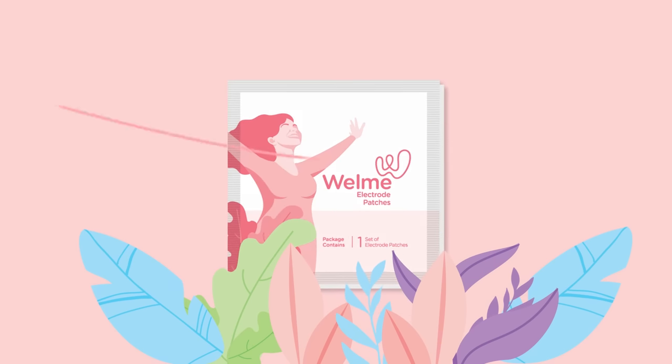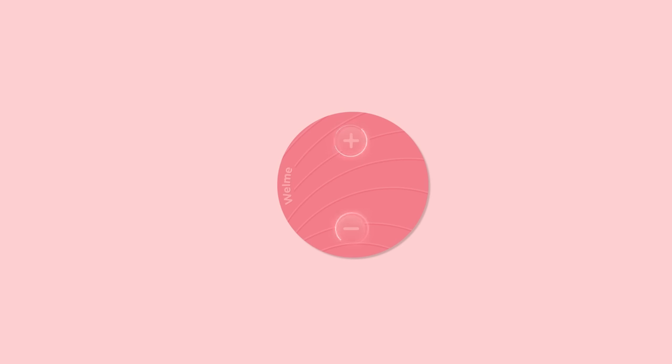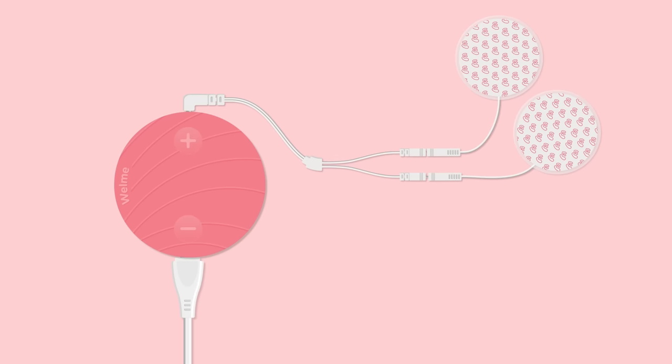Plus one extra set of patches as a gift from us. Find the power button at the side of the Wellme device to turn it on. Plus and minus buttons in the front increase and decrease the intensity. The electrode patches cable goes into the top slot and the USB charger goes into the bottom one.